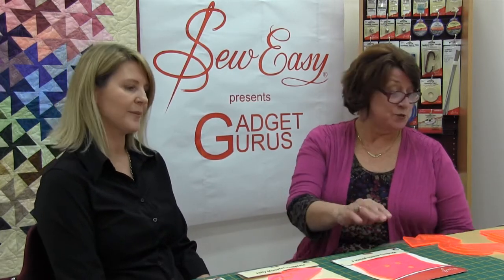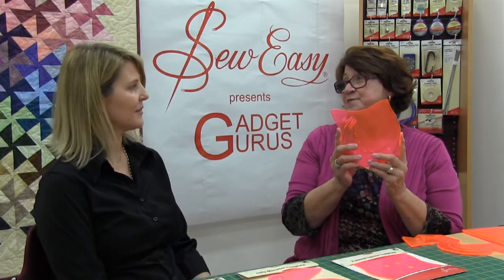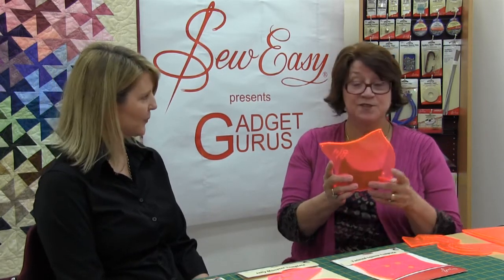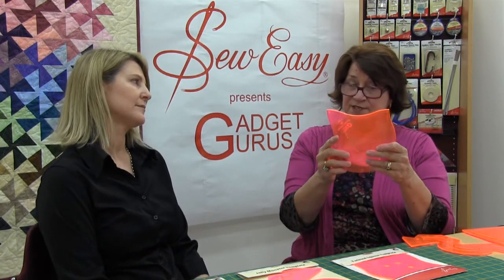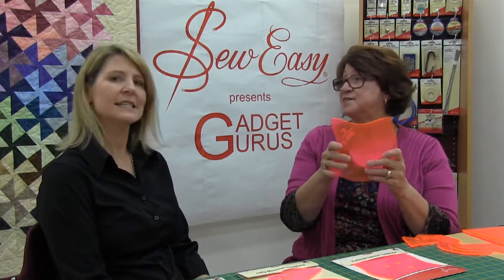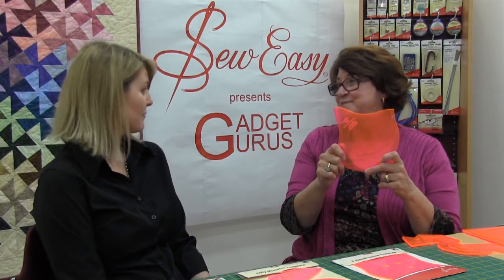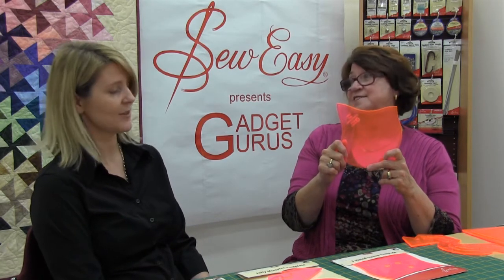The first template I came up with was the Twister Square. This one actually does the six and a half inch square but with a twist, because you do get sick of sewing six and a half inch squares together all the time. And it's great for large prints too, which makes it more interesting.